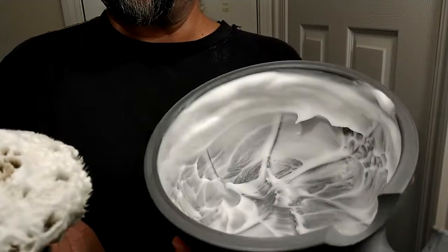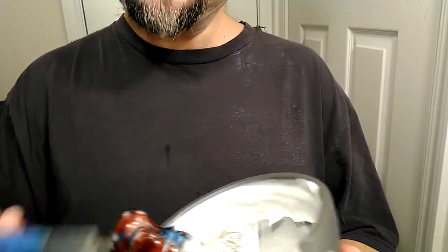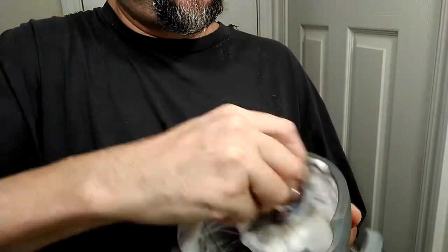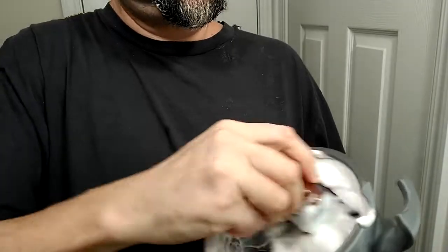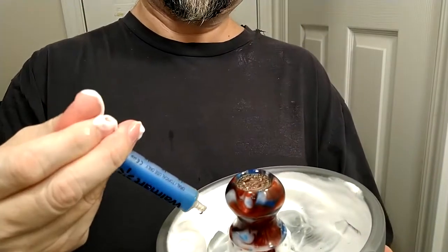We don't have anything like a frothy, airy lather — it just looks a little dry. So now let's start to bring in water, kind of like we normally do, maybe a teaspoon at a time and see what happens. Looks like the water has been integrated into the lather pretty quickly. So let's do another teaspoon.